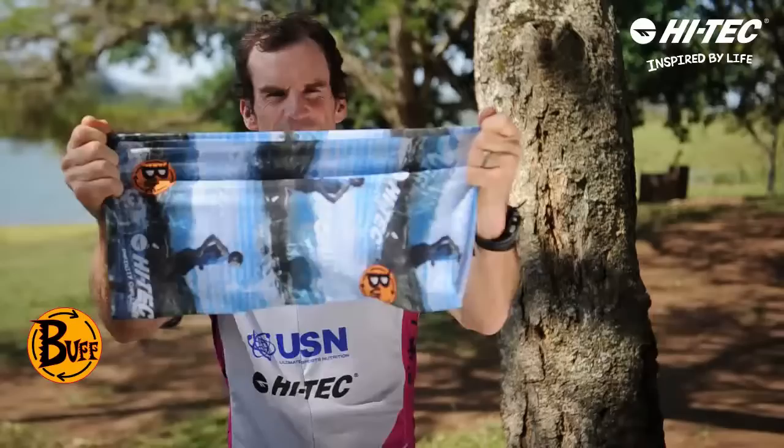The balaclava — great for cold weather conditions.